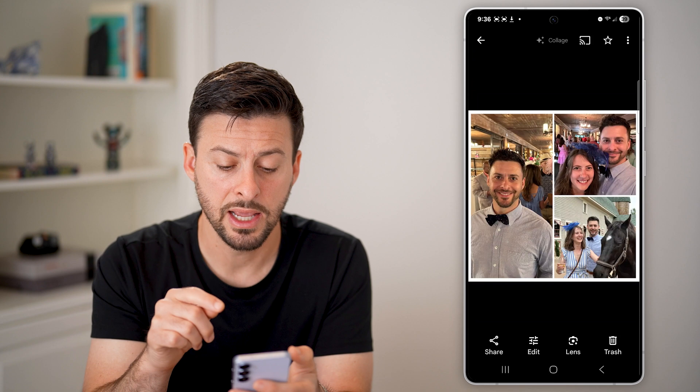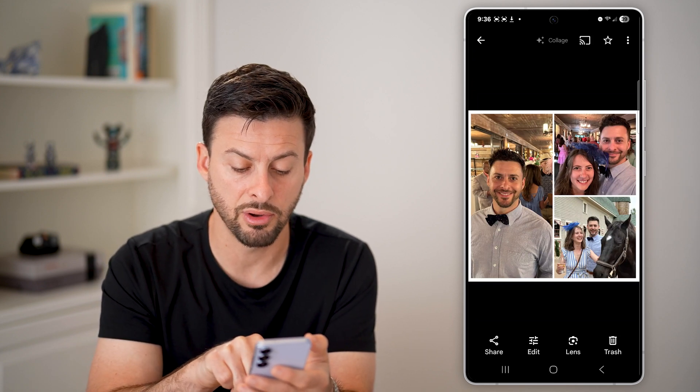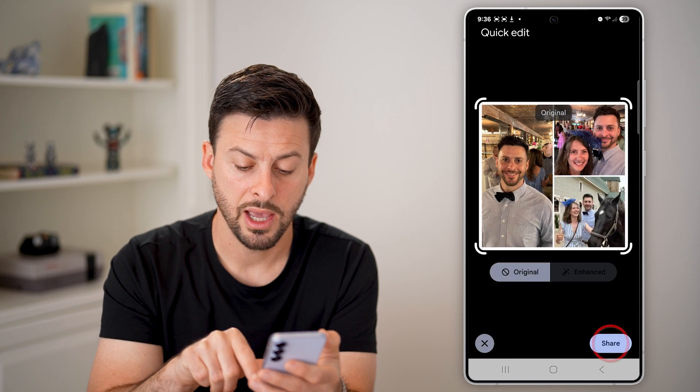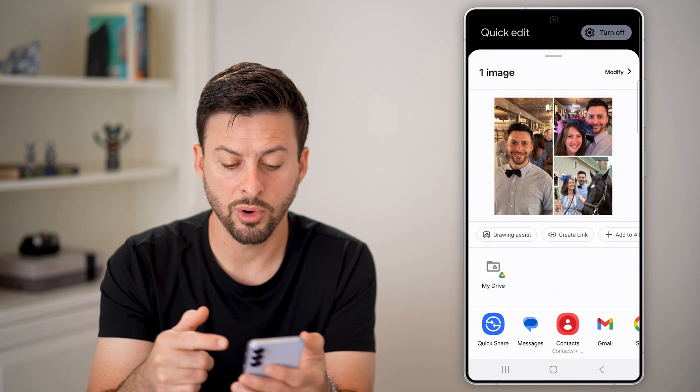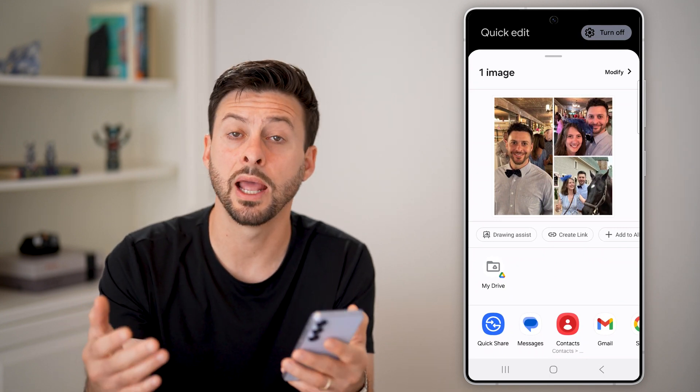After you've done that, it will save it as a new photo. This is a brand new photo — I can hit Share here, and then of course I can text it to someone, email it, or upload it to social media, anything like that.